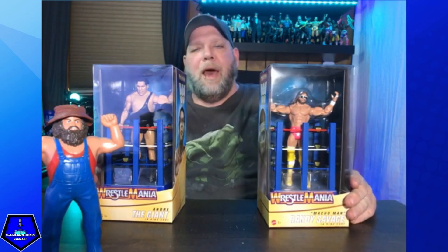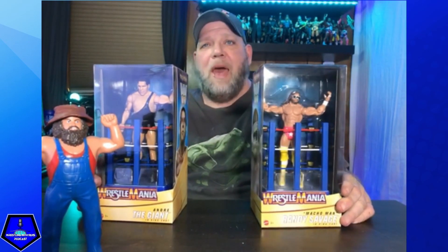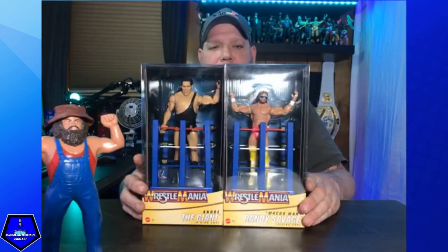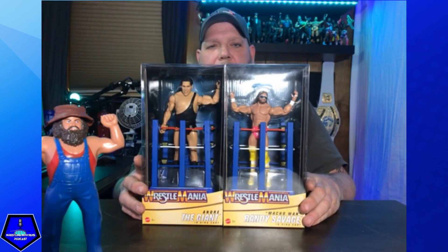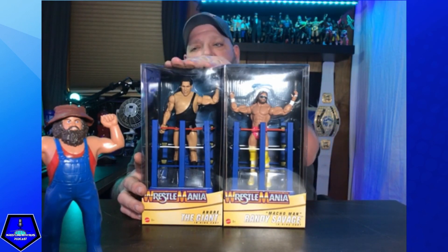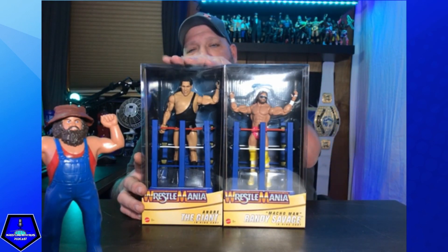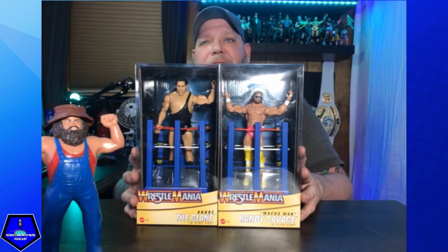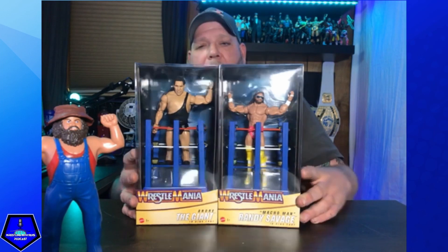What is good YouTube, Kyle here from Wrestling With Fans, back with another figure unboxing video. As you can see, we have these two right here — the Macho Man Randy Savage and Andre the Giant, WrestleMania 3 with the carts.